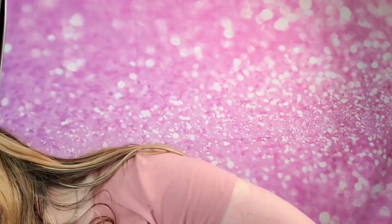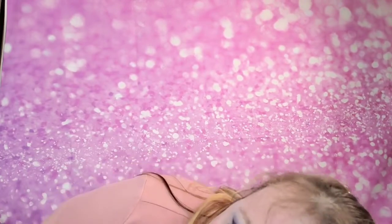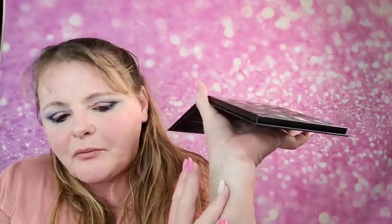I want to make sure to get the fallout out early so it doesn't stain the skin, especially when you're working with some of these darker purples, blues, and reds — they can really stain the skin. And especially my skin because I'm so fair, everything stains me.